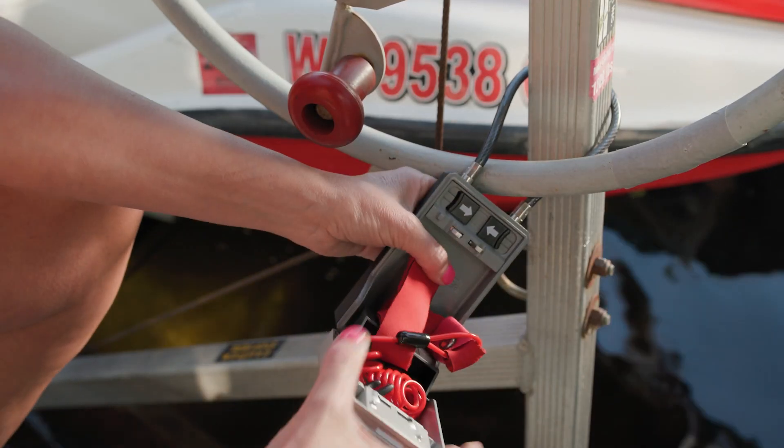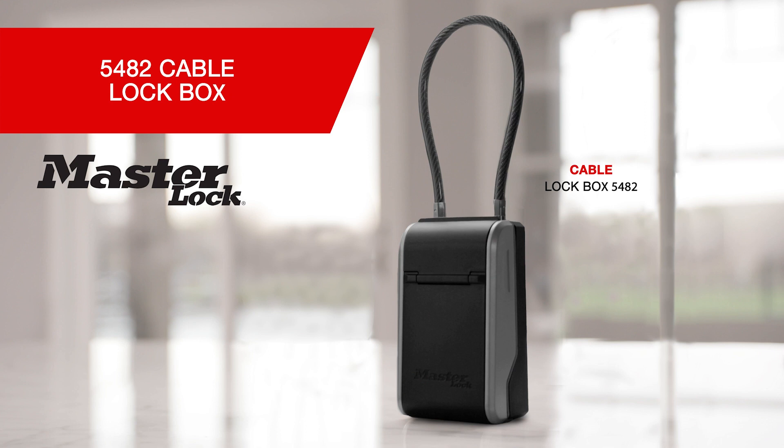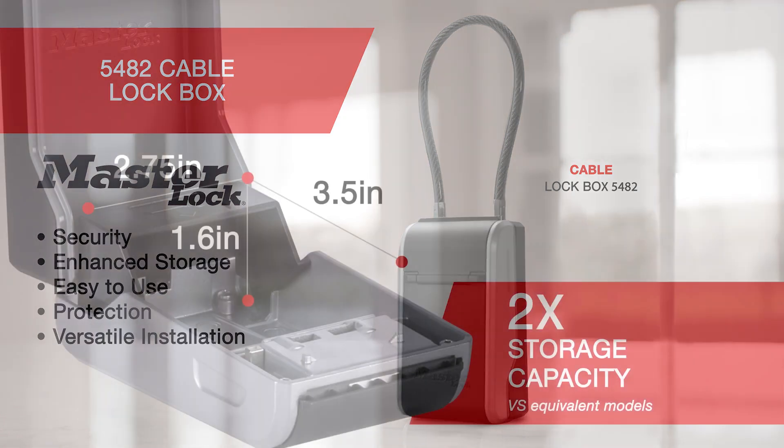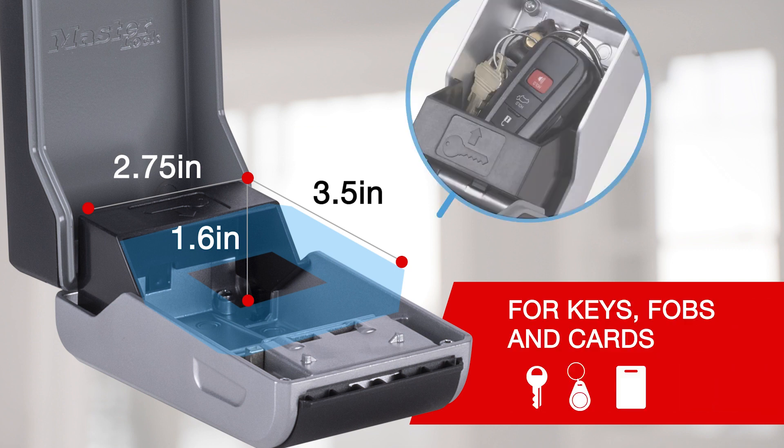The 5482 Next Generation Lockbox by Masterlock offers next-level ease of use and versatility. It offers double the storage capacity to fit many sizes of keys, fobs, and cards.